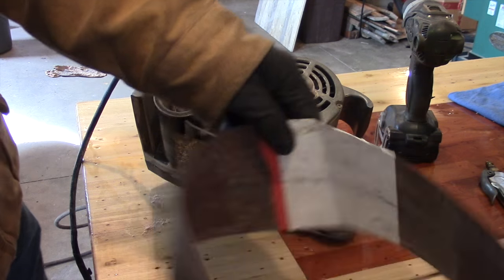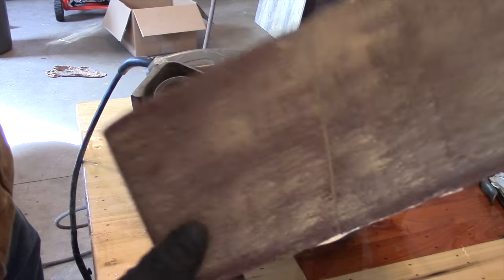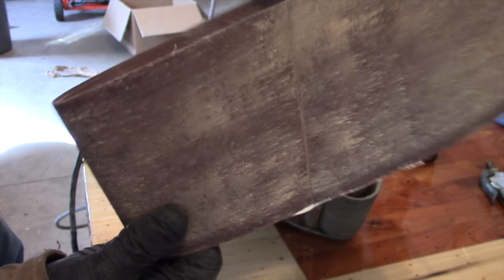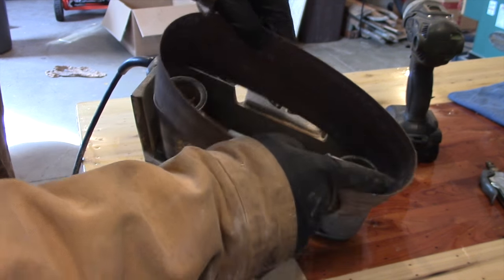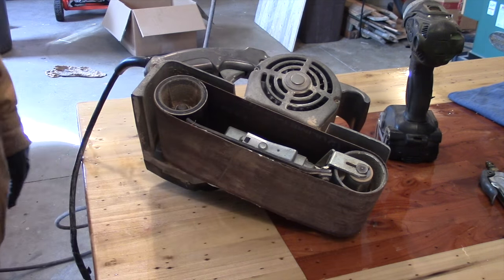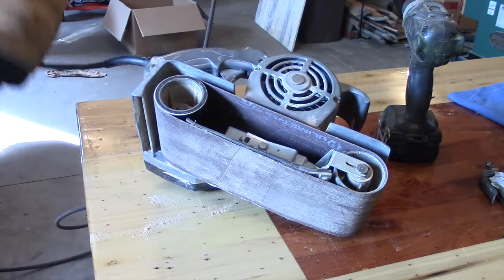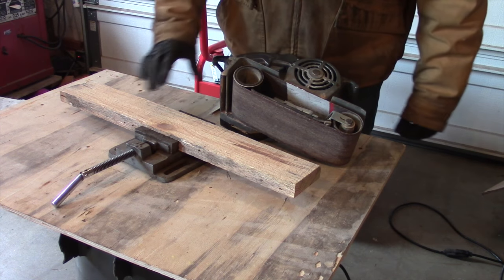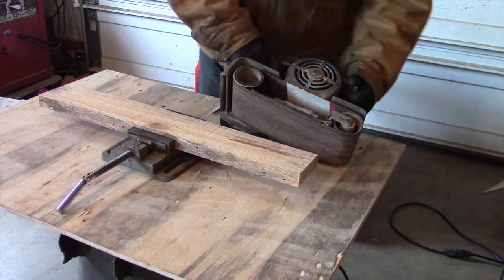Here's a belt that I did before and as you can see it's held together nicely — the seam looks good. We're going to put it on the sander and you can see that it'll hold. We'll do a little bit of sanding and show you that this thing works.